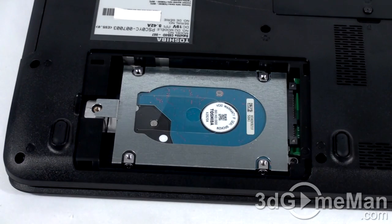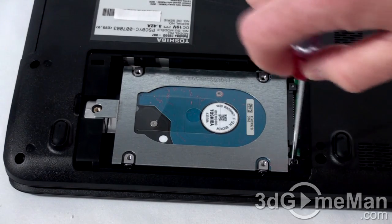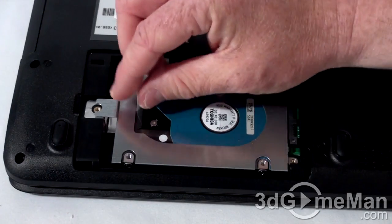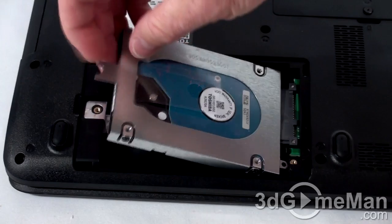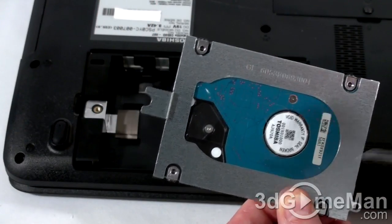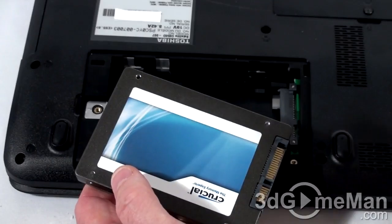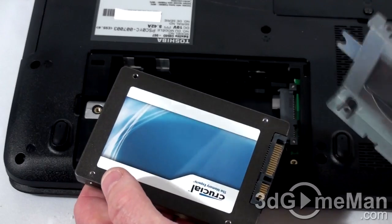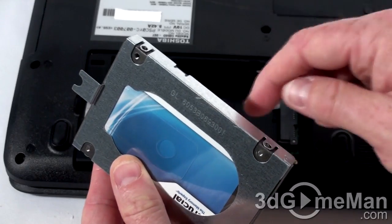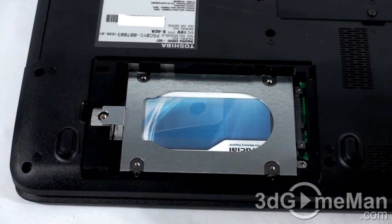Next, you'll need to remove the drive — this will vary. In my case I need to remove a single screw, then slide it this way and pull it out. It has a metal case, so I'll remove that so I can install it on the new drive. Now install the new drive. First, attach the metal cage to the drive using the four screws, two on each side. Then carefully slide the drive into place and secure it. Next, put the panel back on.